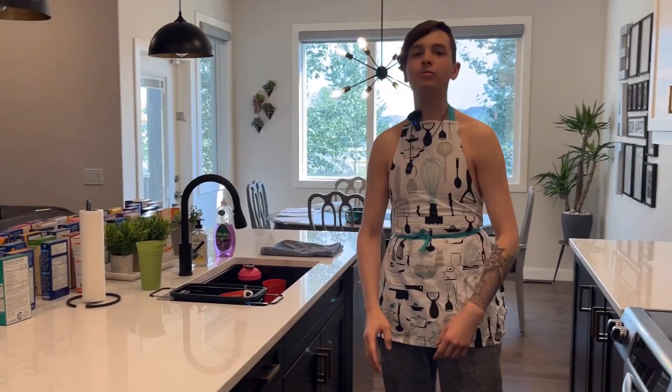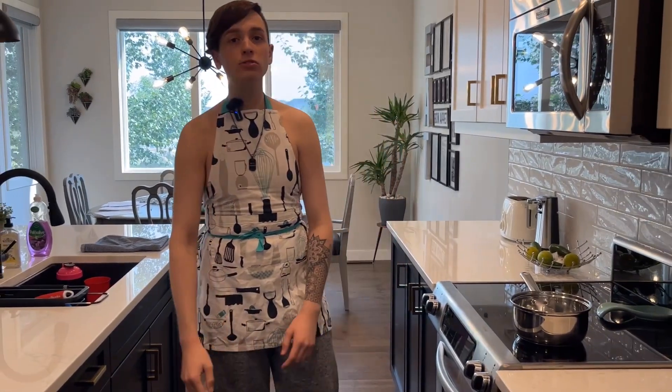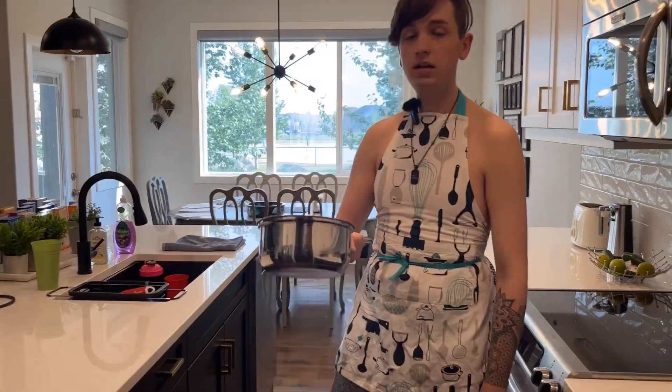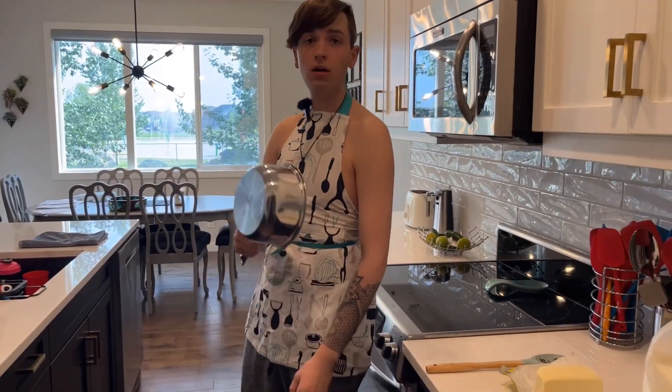Okay, you can see my face — you're moving and this thing auto-zooms too, so that's pretty great. Let's get started, I got my mise en place all ready to go.